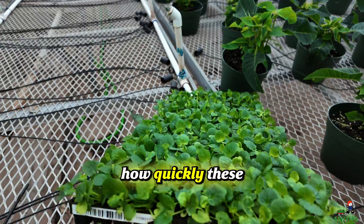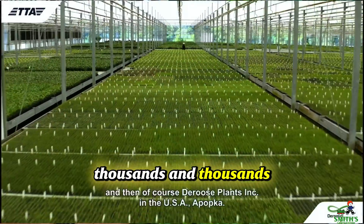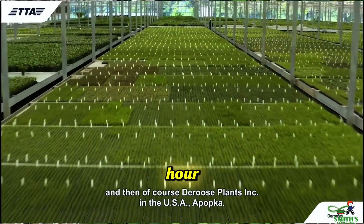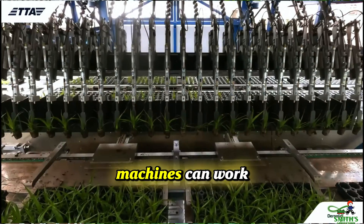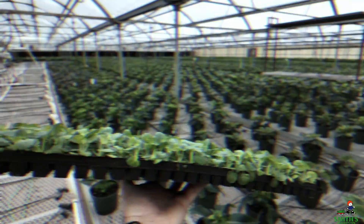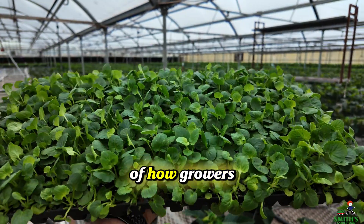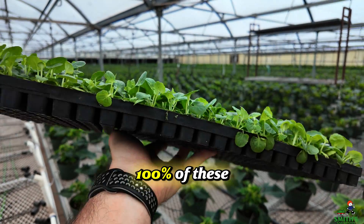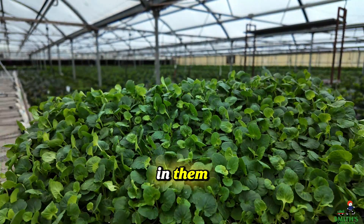It's amazing how quickly these machines work. Many of them can process thousands and thousands of plants per hour, which is really spectacular considering they can work 24/7 and don't need to take any breaks. Anyway, just thought you'd like to know the process behind the scenes of how growers can get 100% of these cells to have a beautiful little seedling in them.